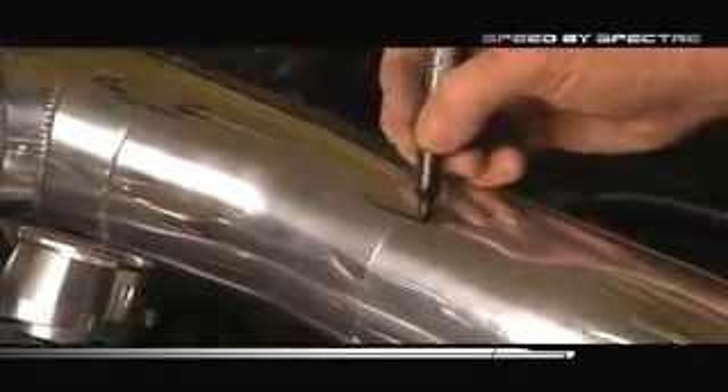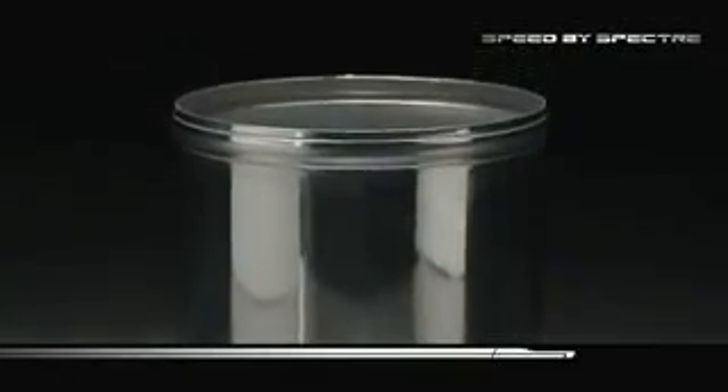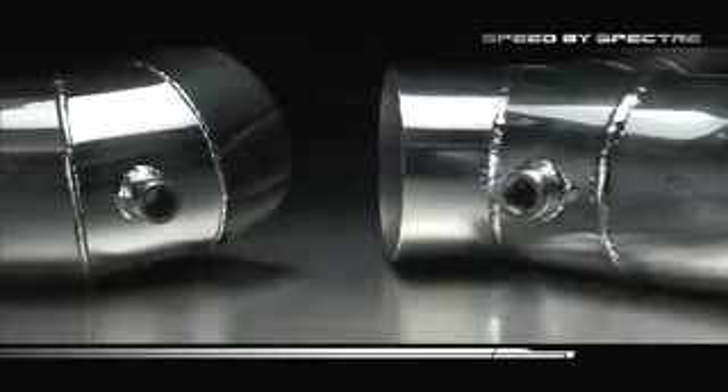Mark the tubes with a Sharpie: A to A, B to B, and C to C. Ship back to Spectre where we can add beads, tubes, or bonds.